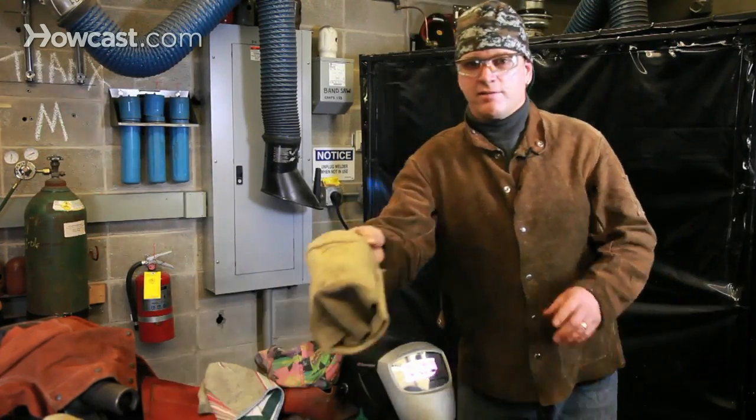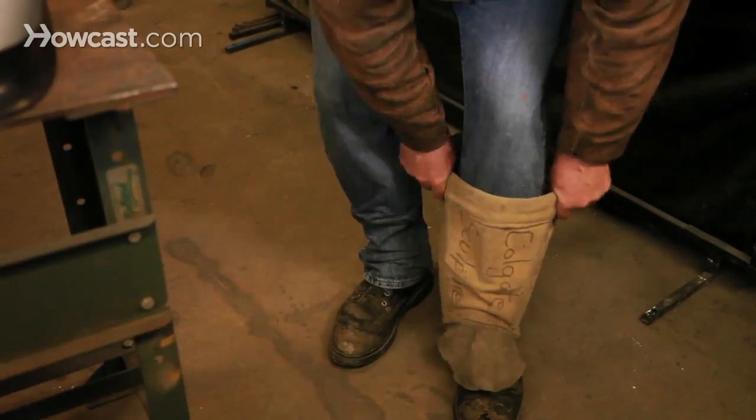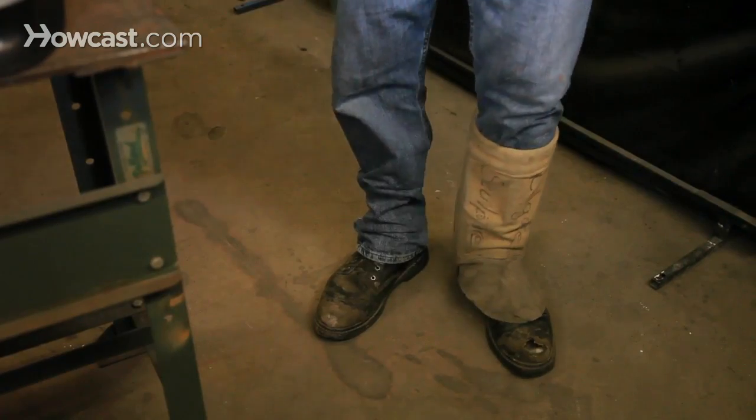Some welders like to wear foot protection, particularly if you're doing a lot of cutting activity. These fit over the leg like so, and they come in different styles.